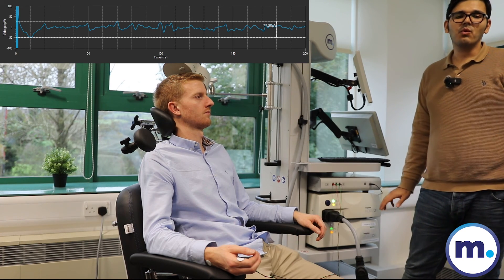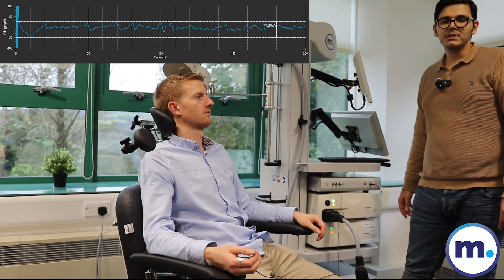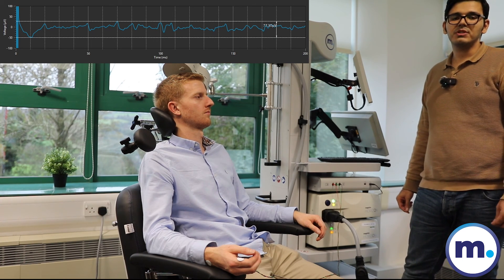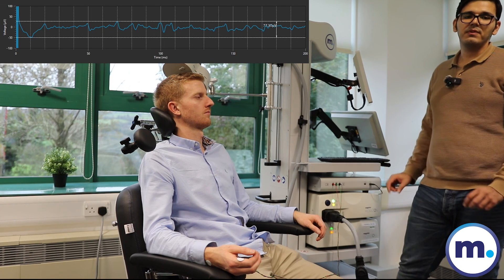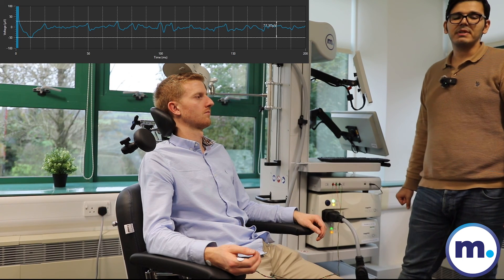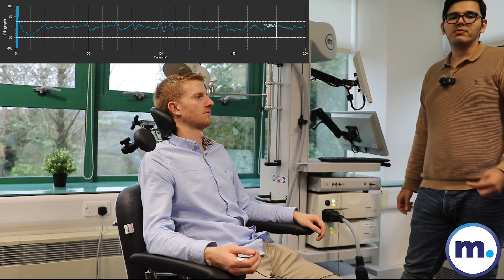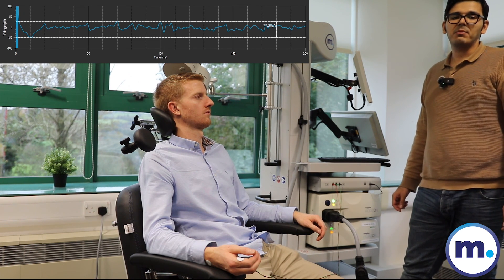What we saw is no finger twitch for the sham adapter, but some very visible finger twitch for the real adapter. Also what we can see on the MEP measurement is for the real one we can see real big MEPs, but for the sham adapter there is no MEP at all.